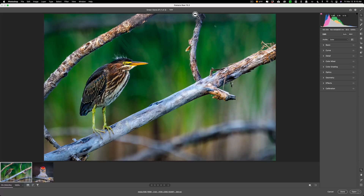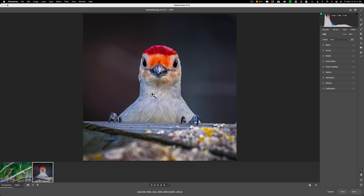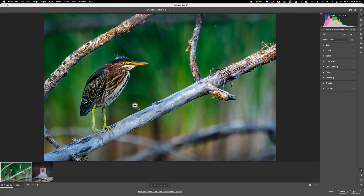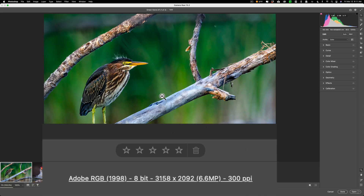I have an example of each. This specific one of the Green Heron happens to be a TIFF file. Next to it I have an image of a red-bellied woodpecker which is a JPEG, and I also have a RAW file to show you. We'll go back to the Green Heron which is the TIFF file. I cropped this heavily — it is 3158 by 2092, which is 6.6 megapixels.